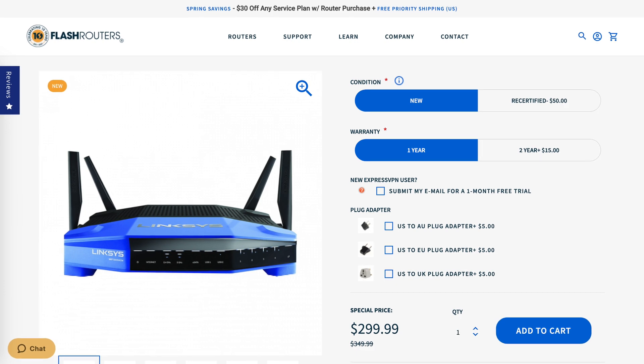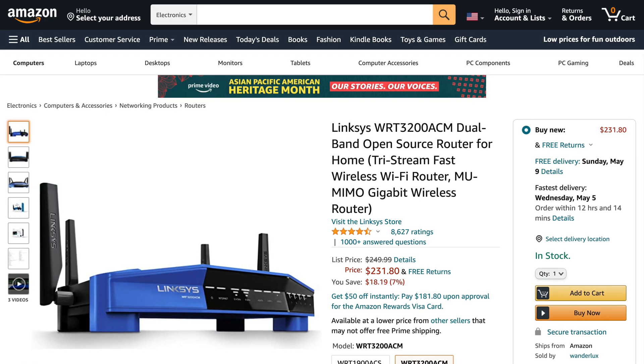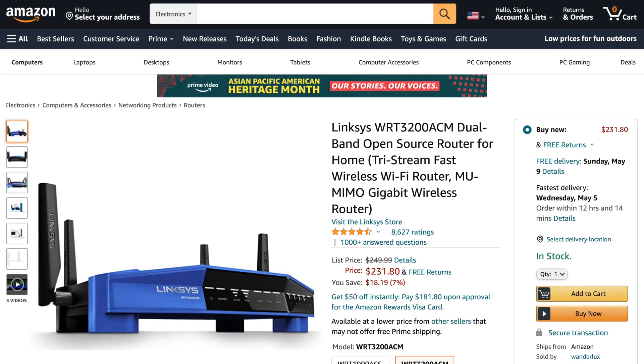It's important to note that there are two ways you can purchase this router or any ExpressVPN compatible router. You can either purchase it from Flash Routers for a premium and it will come pre-installed with the ExpressVPN firmware already flashed on the router and ready to go, or you can save around $50 and buy the router on Amazon, which typically retails for around $250.